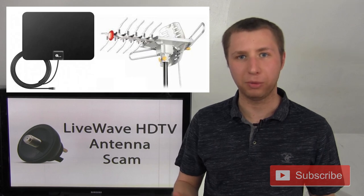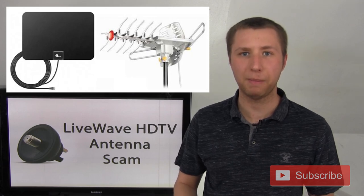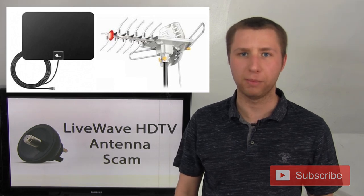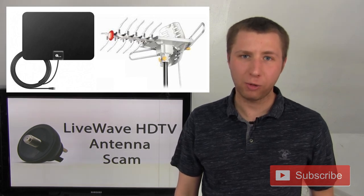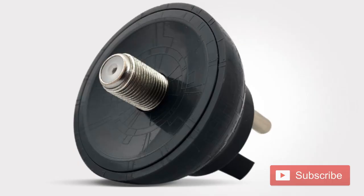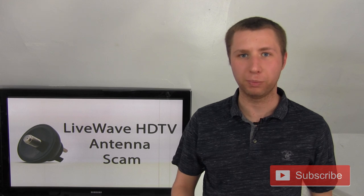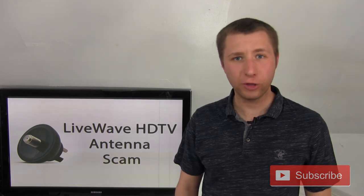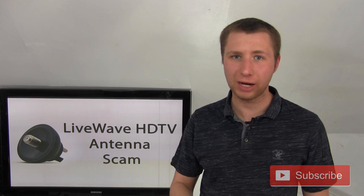These two models are prime examples. Many people have these models and they come up very frequently because of the keywords, not so much their performance. However, as many times as I will call these two models junk in all of my videos, they are kings compared to this thing that claims to be some kind of super antenna, when all it is is just a plug that uses your house's grounding system as an antenna. A grounding system is not optimized for reception of any kind of TV signal — that's all this piece is. It just plugs into your house grounding system.